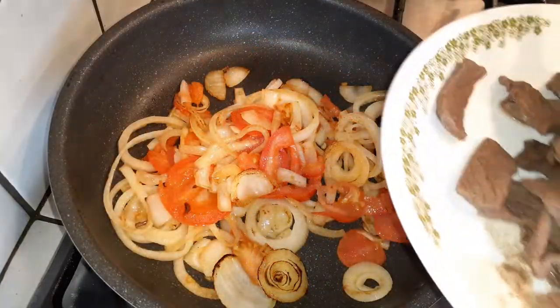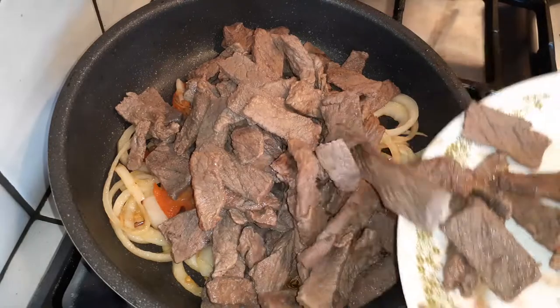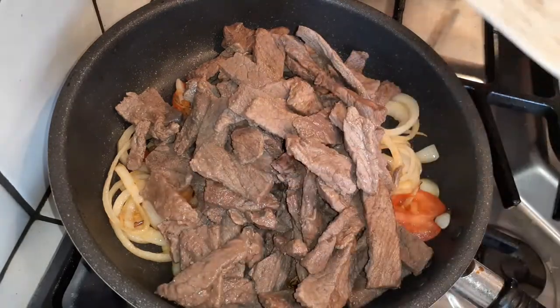Once your veggies are all done, go ahead and add the rest of your meat that you cooked earlier and throw that all in. Add more seasoning at this time to taste.